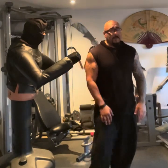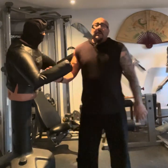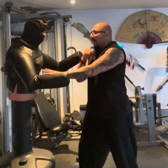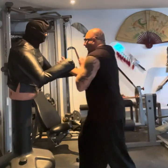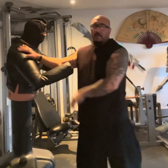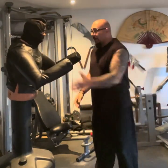We might have covered this before, but a lot of styles show you a block and then a strike, a block and then a strike, a block and then a strike. But why do that? Why not do it both at the same time, or in quick succession?